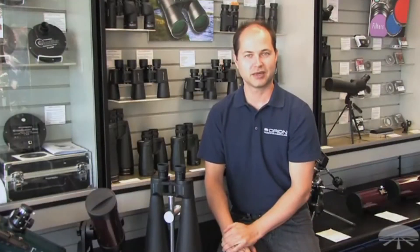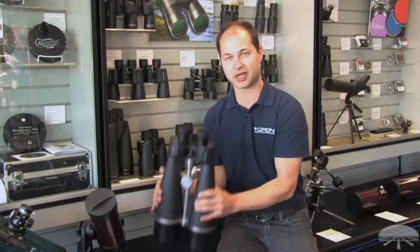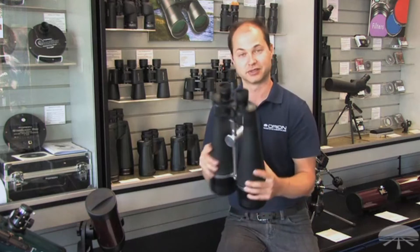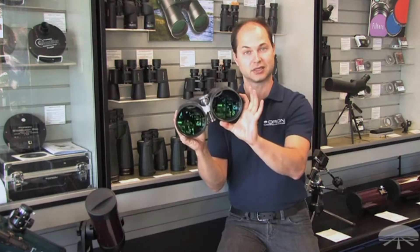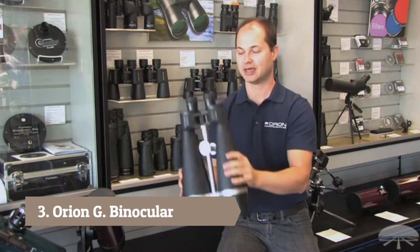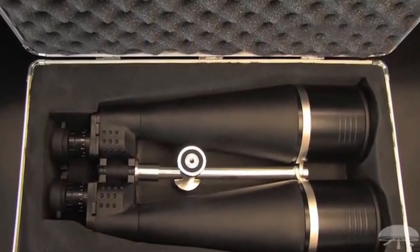Hello, I'm Ken with Orion Telescopes and Binoculars, and in this video we're looking at the Orion Giant View 25x100s. This is our biggest binocular that we sell. It features 100mm lenses to take in a lot of light and 25x magnification, so you have a nice high magnification for a pair of binoculars.